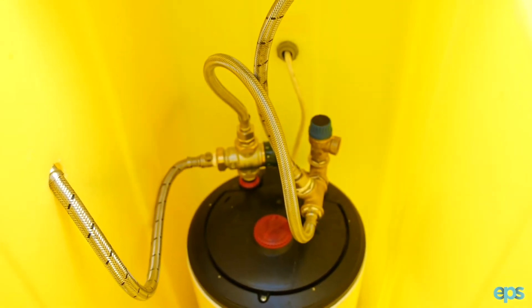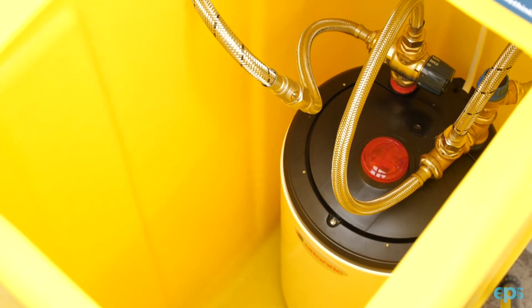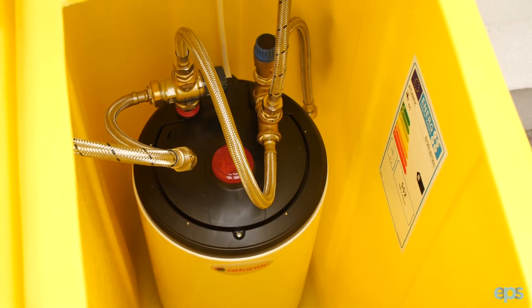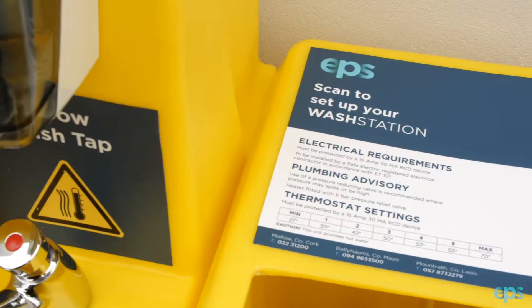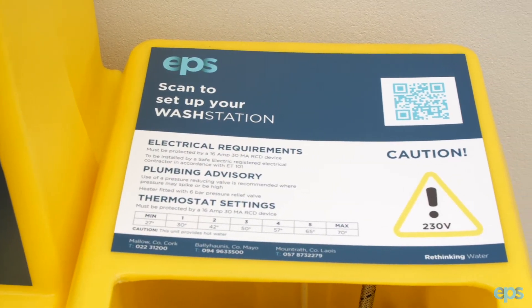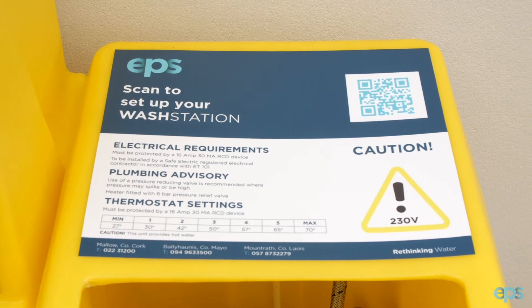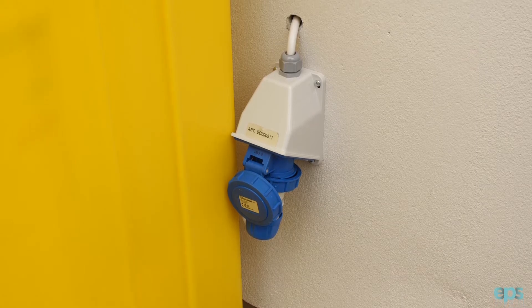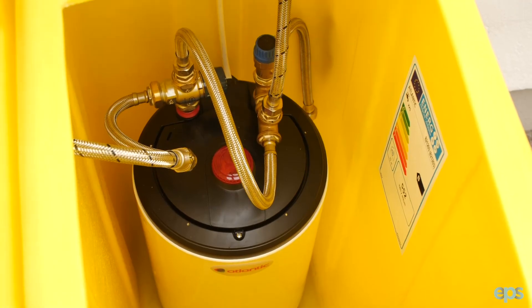When installing the heat station it is very important that all electrical requirements, plumbing advice, and also the thermostat settings are adhered to. With electrical requirements, the unit must be protected with a 16 amp 30 milliamp RCD device. This is to be installed by a safe electrical registered contractor in accordance with ET 101.